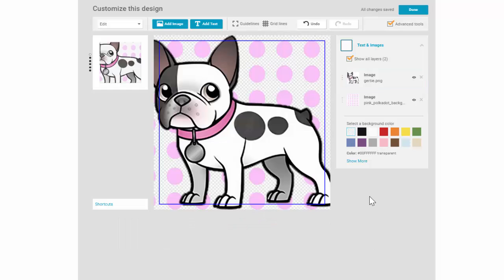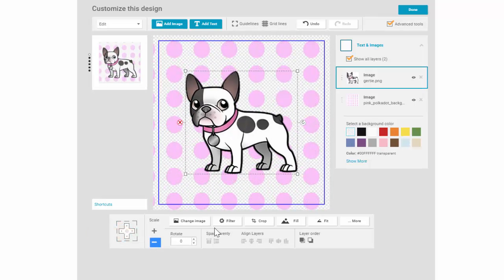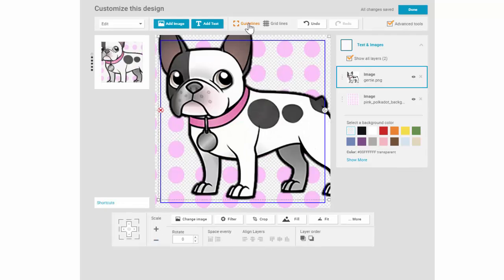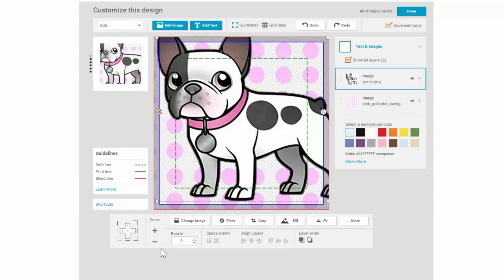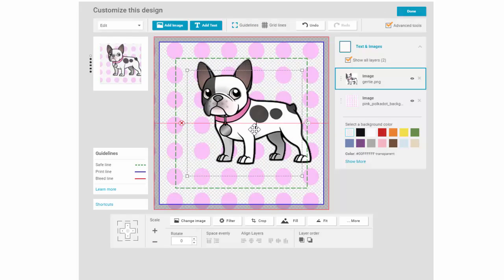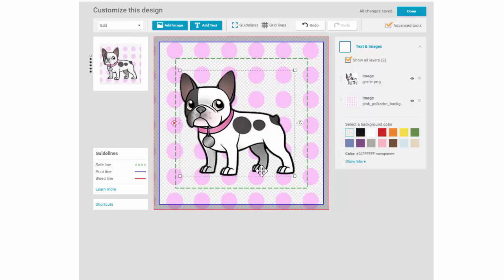To see those options you need to click on the design itself. I can change the size of the dog by using the scaling buttons here, or I can grab hold of any corner of the design and pull in or out to manipulate the size. I recommend that you turn your guidelines on so you can see how your image or design is going to print. Try to keep your design within the dotted green safe area or your design may get cut off when the product is made. The blue line is the print line and that's where we trim the image, and the red boundary is the bleed line. You'll want to extend your background color or design to this line to avoid any white edges appearing after the trimming process.